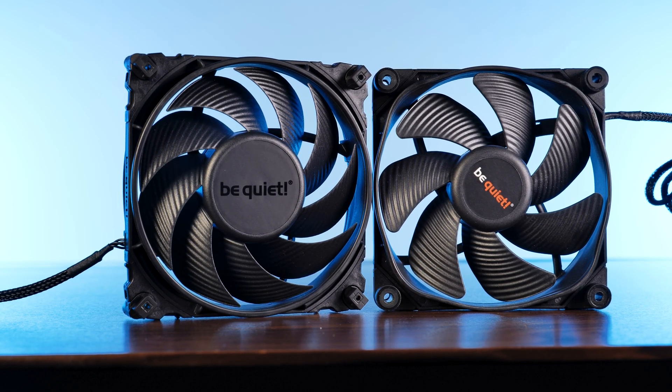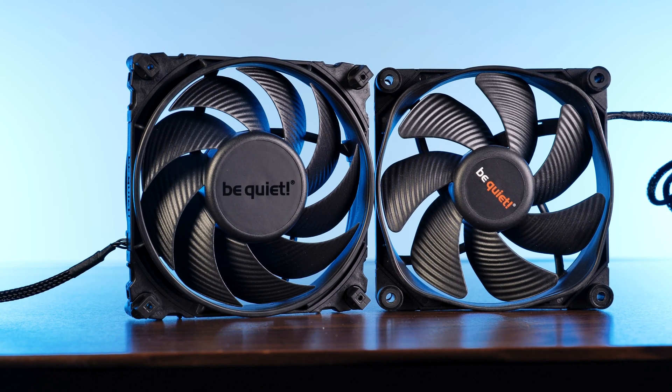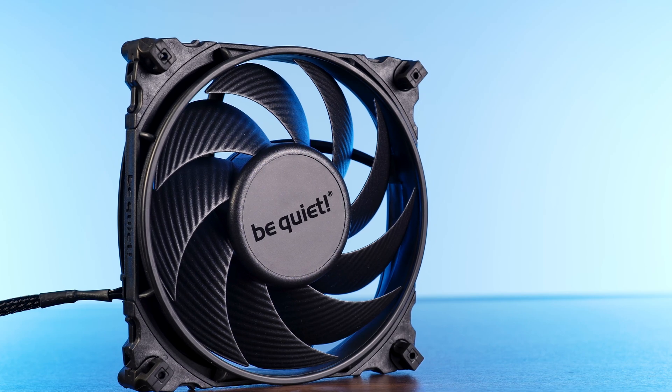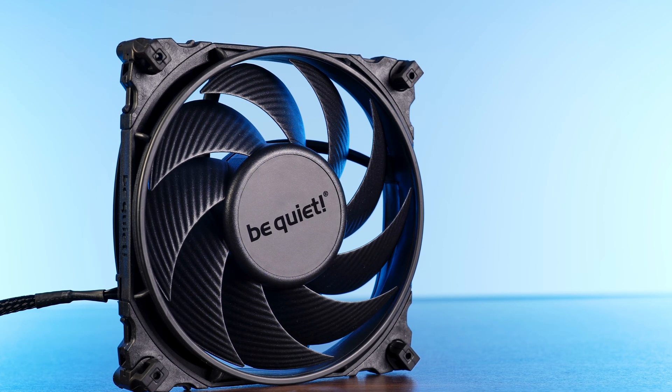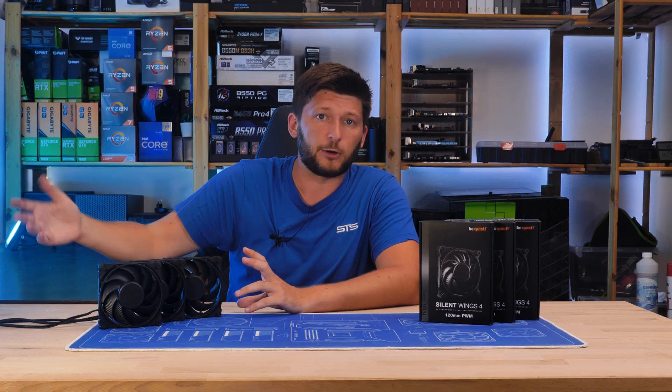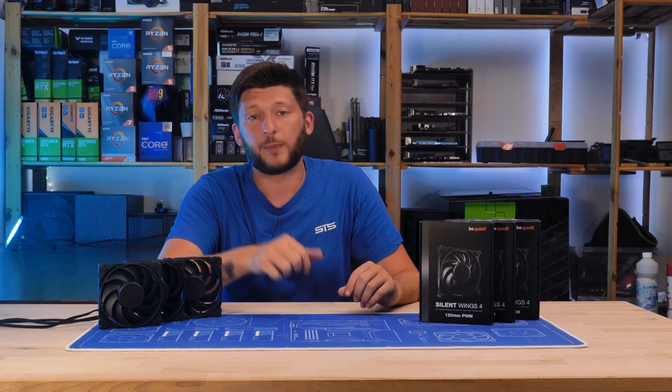Additionally, Be Quiet also ditched the octagonal thing for a regular round inlet and outlet, and then enlarged the central area with an all-new matte black logo slapped on top, which I believe looks awesome. How all of these changes will end up in a real-world environment test, we will see later on in the benchmark section.